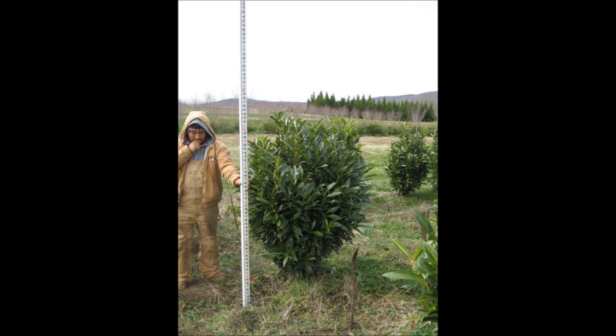It's also deer resistant and it can grow in sun or shade, and once established it is a low maintenance shrub.